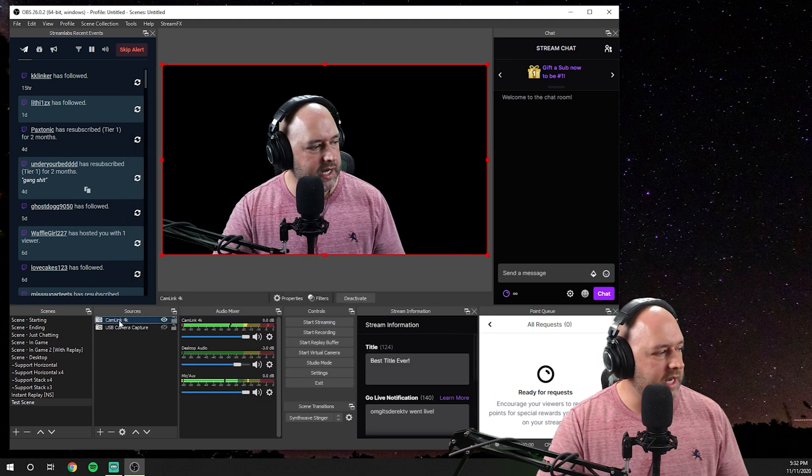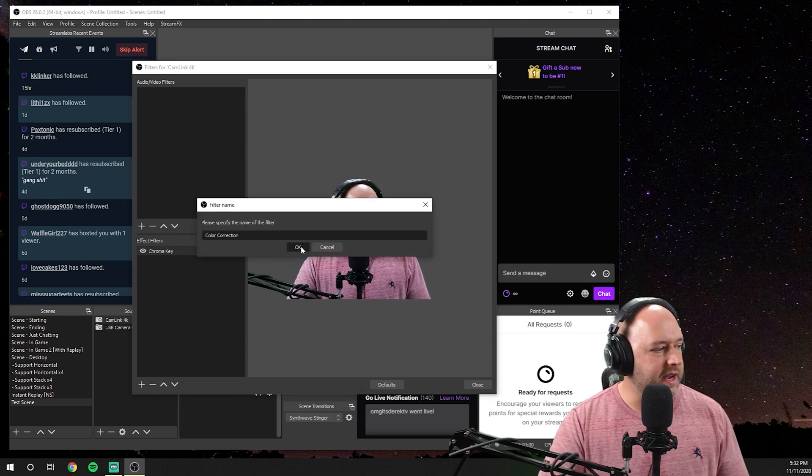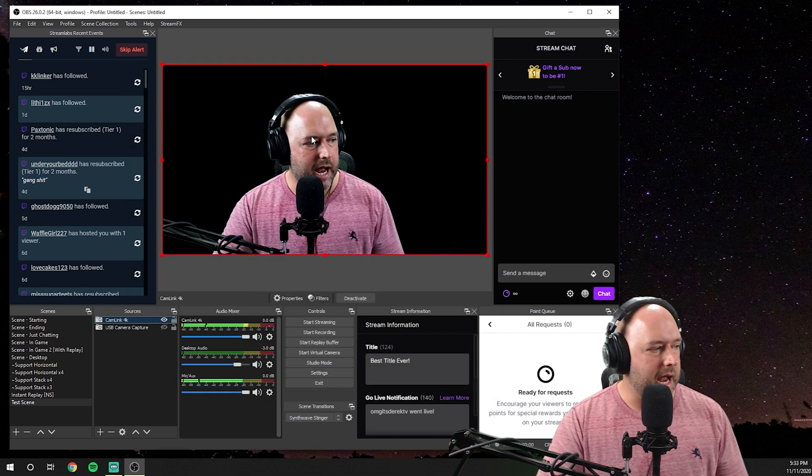The only other thing you might want to do in Filters is add a Color Correction filter. This allows you to boost your contrast and saturation just a touch. Adding a little bit of contrast and saturation really helps with cameras. As I increase contrast, you can see it adds more depth to the blacks and separates the lights and darks of the image. We don't want to overdo it, so I'll take it up to 0.10. For saturation, same thing — it adds some color back in. Again, never overdoing it, so we'll go with 0.10.